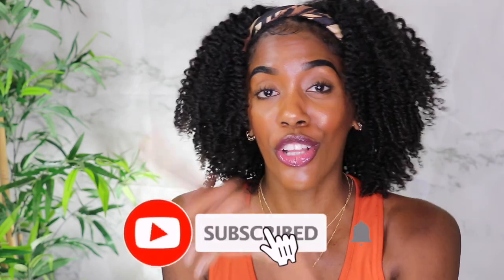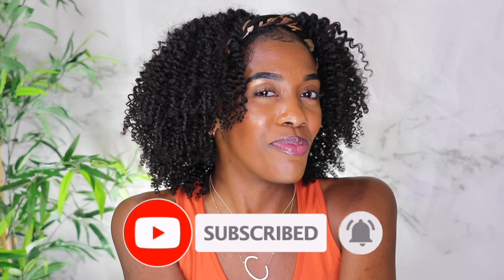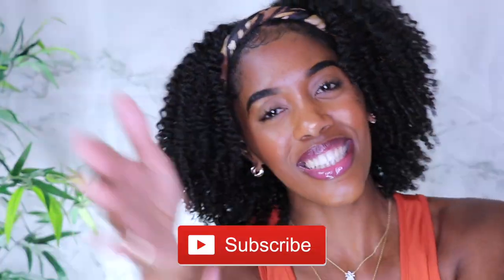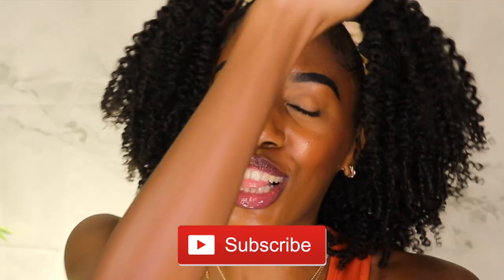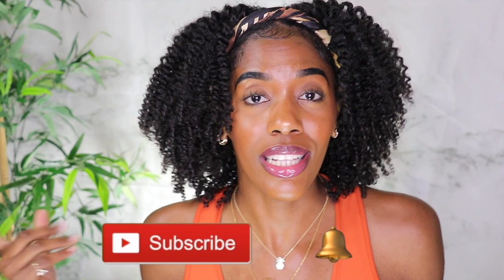But before we do that, if you are not already part of the Curly Chris family and not already subscribed, I'm going to do one thing for you: smash that button down below, just like you mean it. Go ahead and claim your seat at the table because we have one ready and waiting just for you.